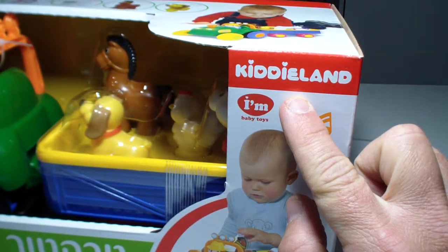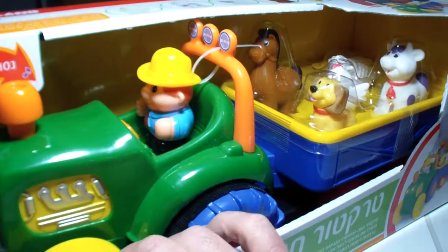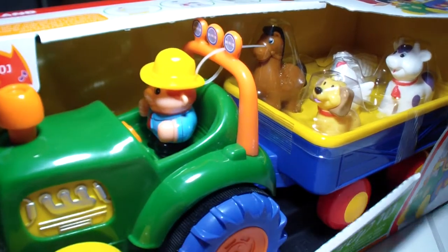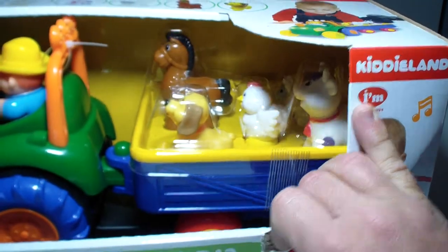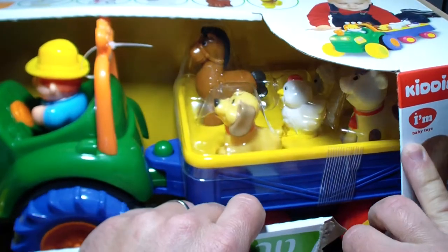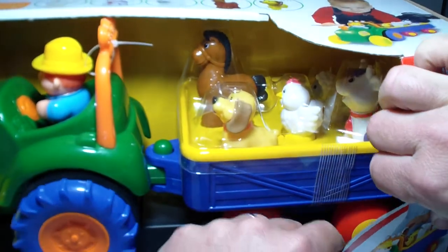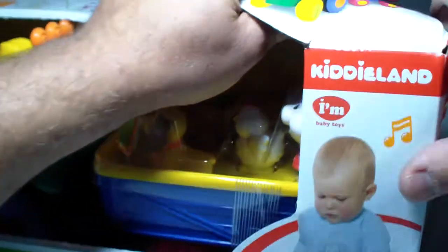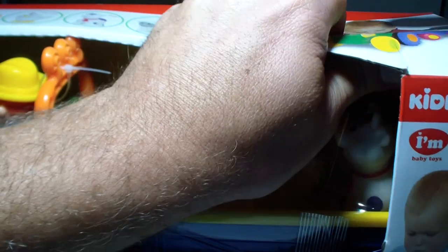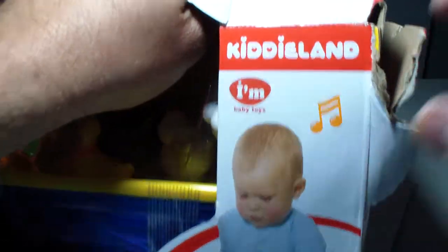Hey kids, that's a Kiriland tractor! Let's open it up — it drives, see how it drives? One of the coolest toys I've ever seen. My kids used to love the old one, and that's a new one. I'm trying to open it up.